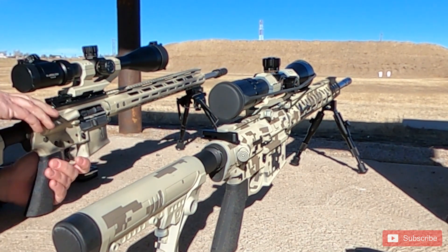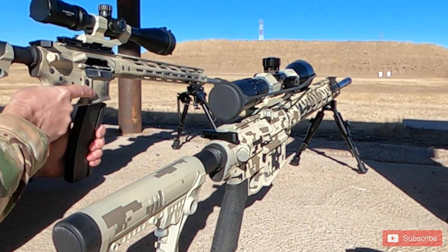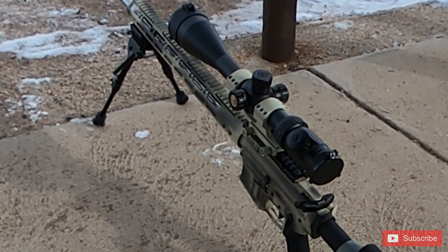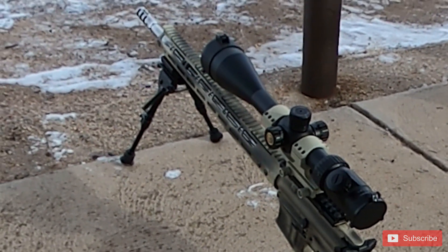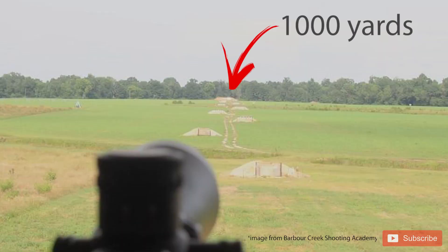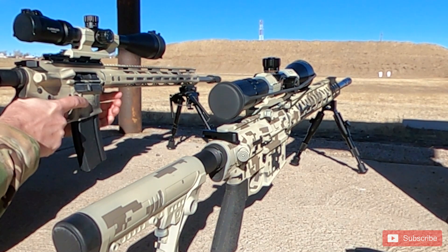Let's talk about 6mm ARC. If you haven't seen my previous video, please check that out — I was shooting 224 Valkyrie and I really wanted that round to work, but it didn't work for me. I moved over to 6mm ARC because I want an AR-15 that can shoot out to a thousand yards accurately and sustain it.